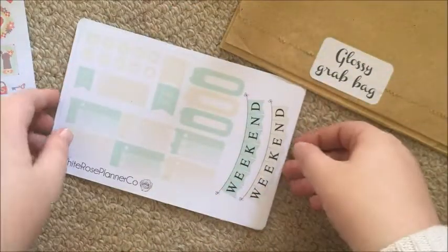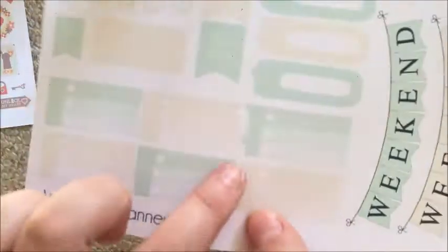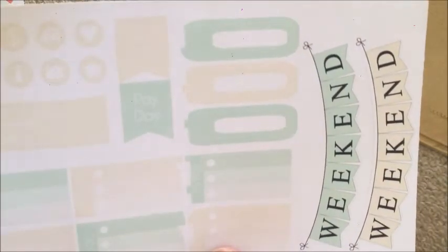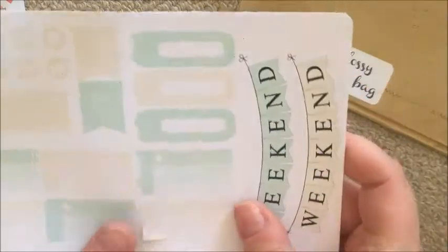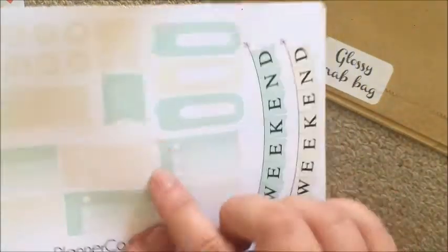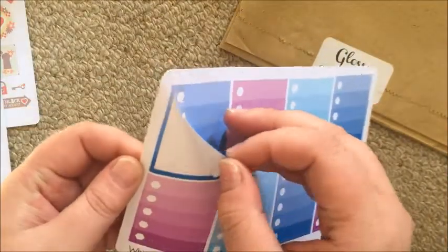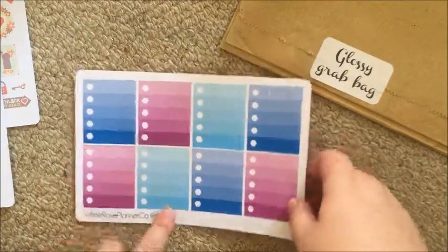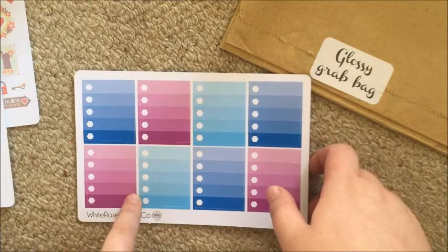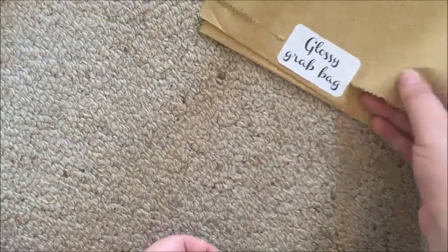Then I got another one of that same set and the color here went kind of funny down the whole thing — otherwise this one would be perfect. It's just a strip of color but it only comes into the cuts very slightly, so it's still usable. That's matte. Then I got a matte one of the ombre half and full boxes for the Frozen kit, which is good because in my last oops bag I got a set of these that were completely unusable. So I'm happy with that. That's both oops bags.